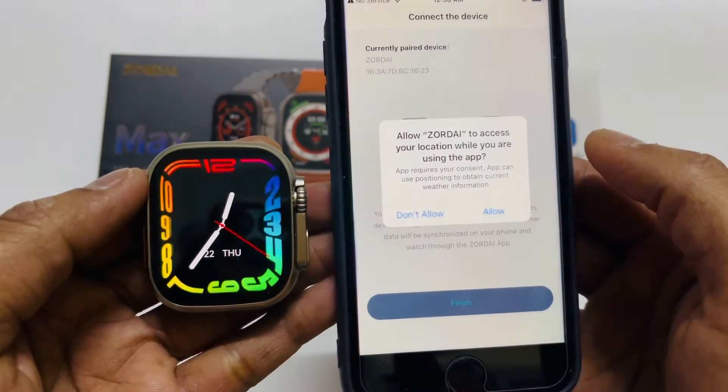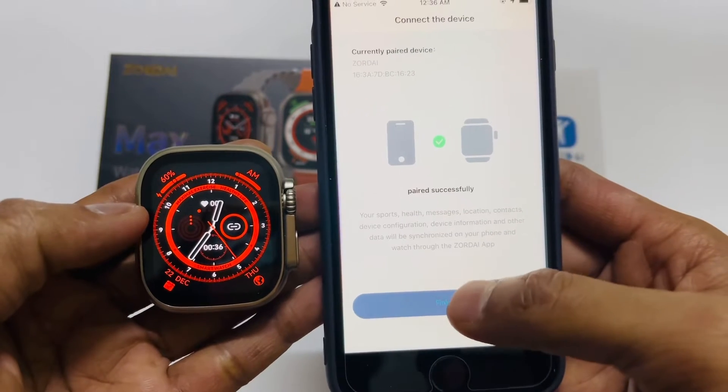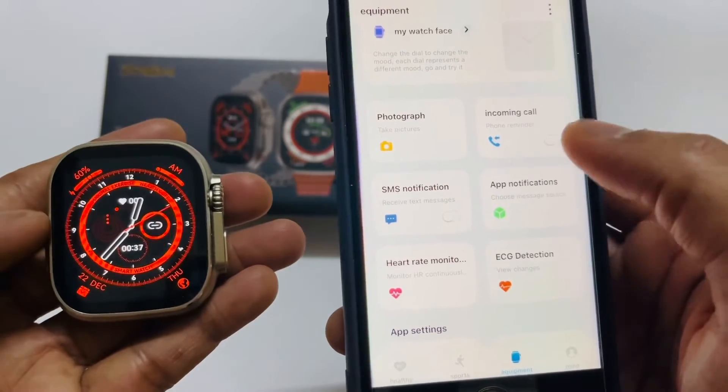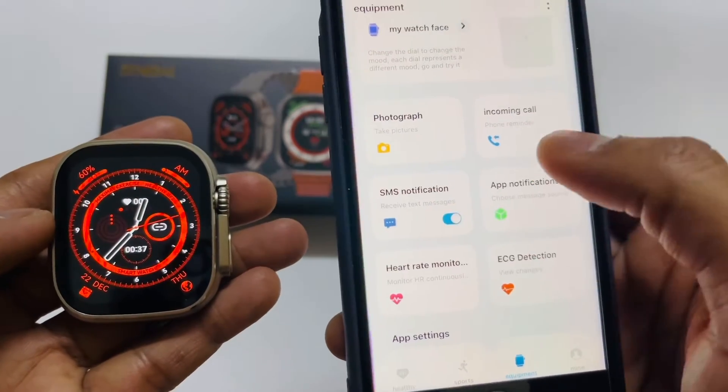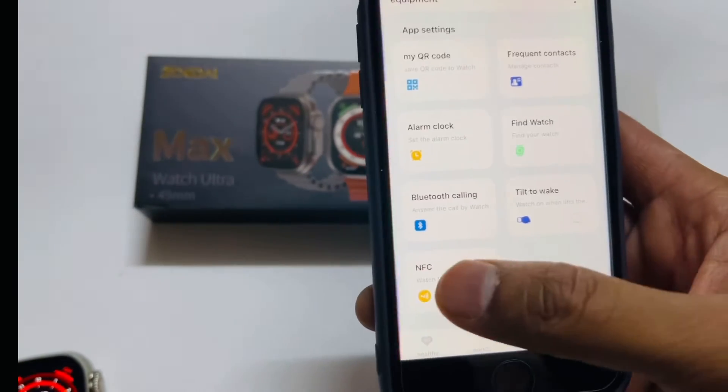The time will also automatically change and sync. The watch face supports photograph display for incoming calls. It also features a heart-rate sensor and NFC.